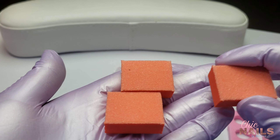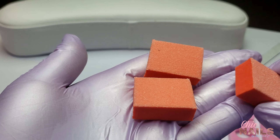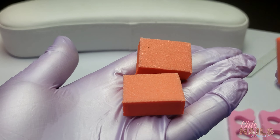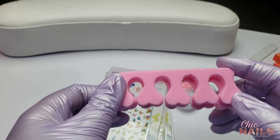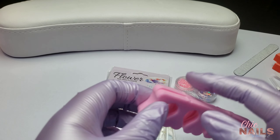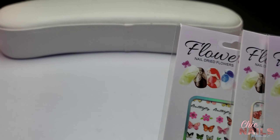It came with three buffers — they have a smooth side and a rough side. These are the white ones I use, though I think my own white ones are a little more coarse — maybe 180 on one side and 240 on the other. It also came with little toe separators. Honestly, you can get a pack of 50 on AliExpress for like three to five dollars, so don't overpay for these.